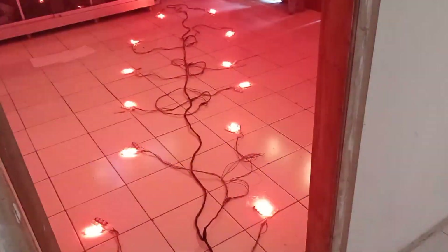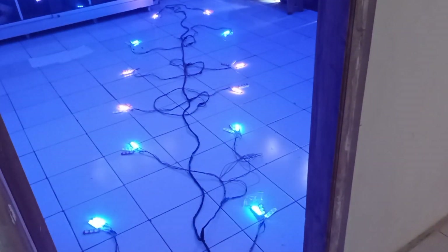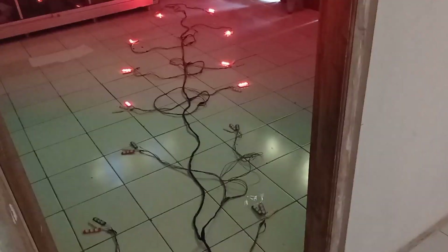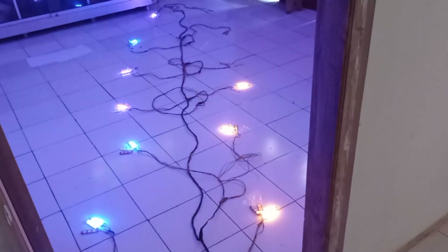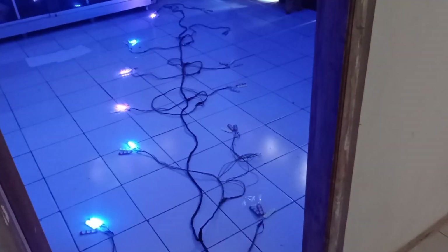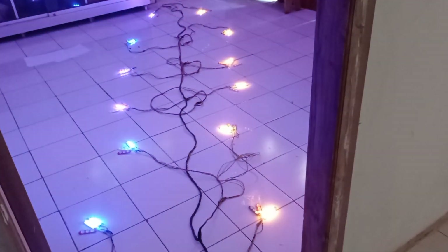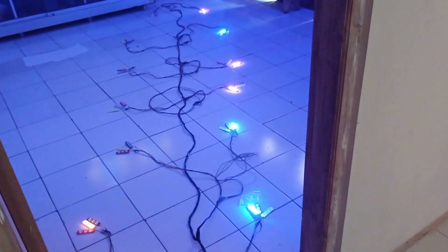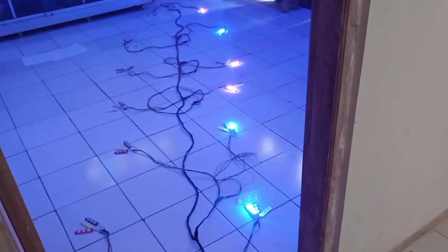Ini tiga lampu, tiga fungsi: lampu kota biru, rem warna merah, dan sen berwarna kuning. Ini mode sen kanan — ketika sen kanan maka lampu kota kanan mati. Ketika sen kiri, lampu kota kanan tetap standby nyala dan lampu kota yang kiri mati.